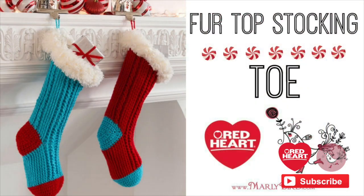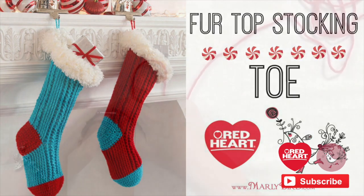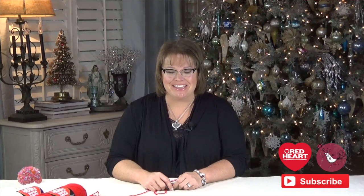Go ahead, gather your materials and join me back here. I'm going to get you started on the toe of the stocking, then we will work on the body and the heel, and then I will show you what to do to add the cuff. Once you have your pattern downloaded from redheart.com and all of your materials, let's go ahead and jump on in.